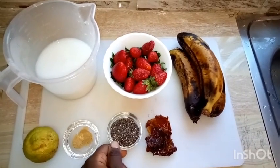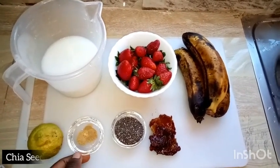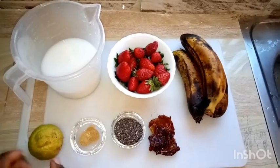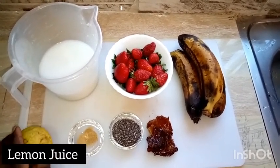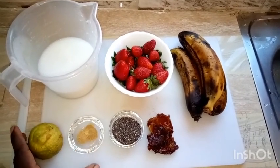Here we have four dates which are pitted — we have removed the seeds. Here we have chia seeds, this is to thicken the smoothie. We have ginger powder, this is to improve the flavor, and this is optional. You can also add some lemon juice — there is a lemon, and you squeeze the juice from it.